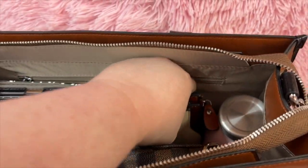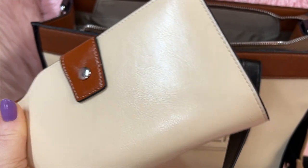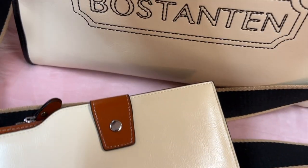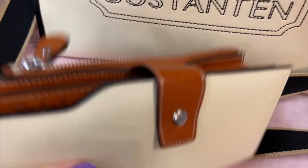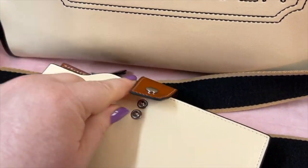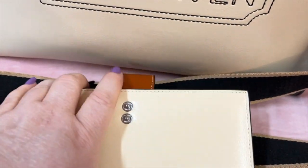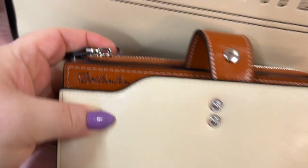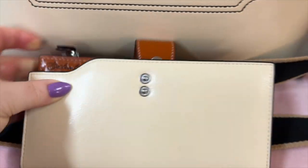Let me show you the wallet. This leather is so soft, it's glossy and soft. I love how flexible it is. I'll have the wallet linked also. This is by Boss Tanten — I'm not sure I say that right. See how it says that right there? I love how they made the name sticking out like that.